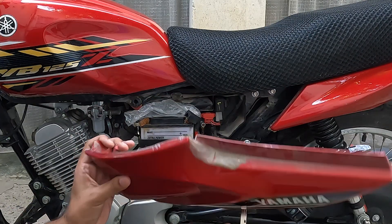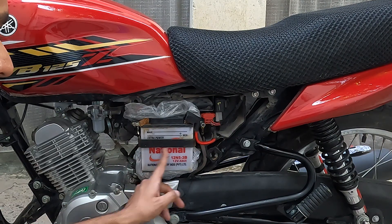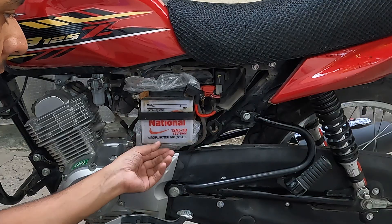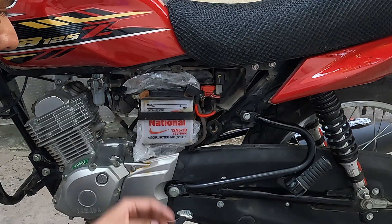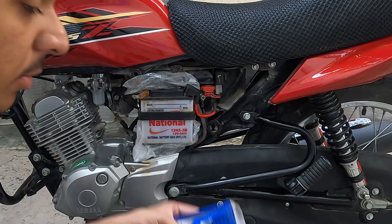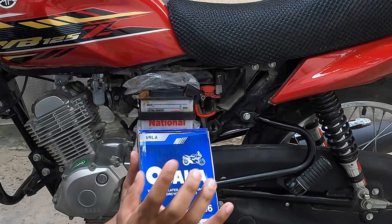The natural voltage of a good battery should be 12.5 volts. Currently this battery is showing about 1A of power, but the main thing to note is that this is a dry battery we are replacing it with.